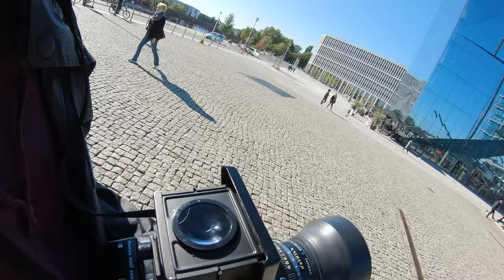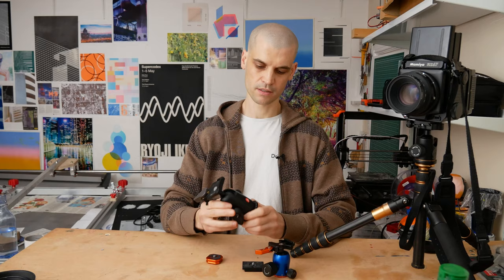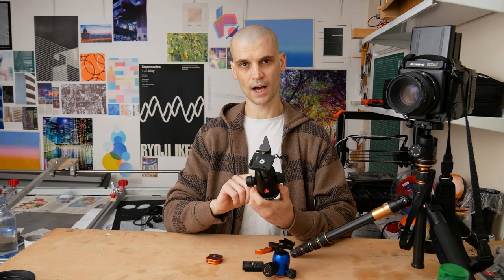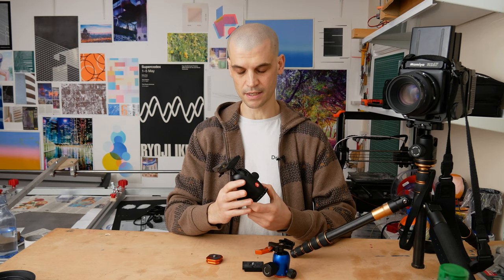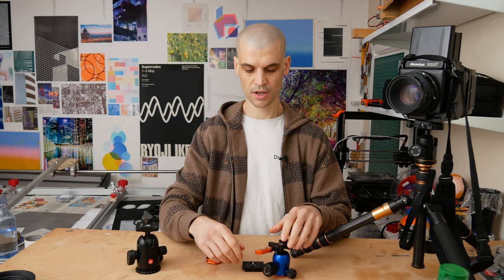I recently went on a trip to Berlin and of course I did some photography. I usually take with me this Manfrotto — this is the 498RC2 tripod head. I've had it for probably coming up to 10 years now. It's a little bit heavy and I was just wanting to reduce the weight of my travel photography kit.